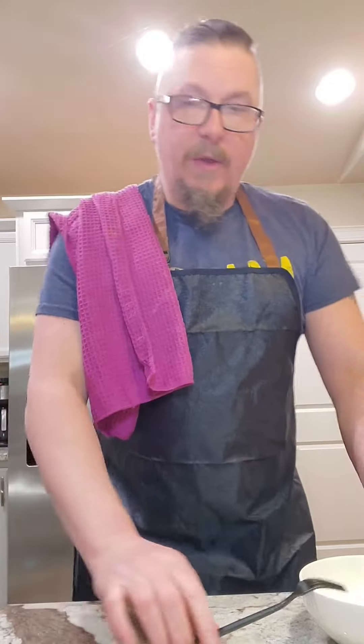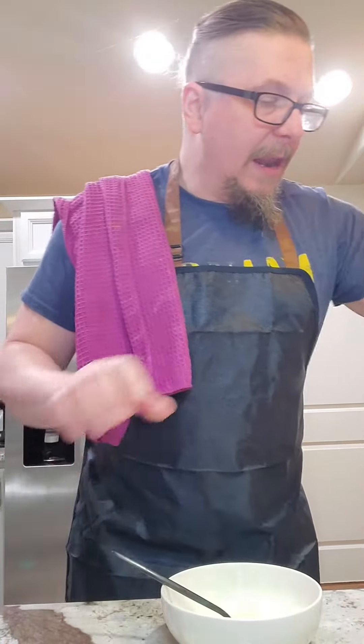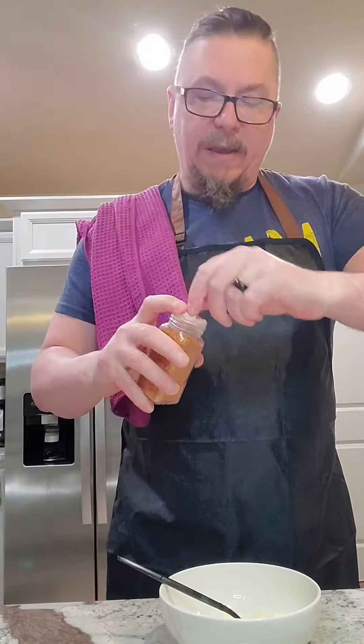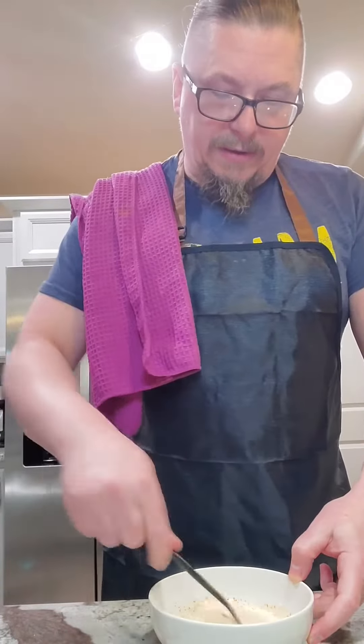I'm gonna work on the dressing. I've got my mayo here — about six spoonfuls — and lime. This is all to taste. Some people want it more limey, some people like it less spicy, so it's entirely up to you. We've got a lean, lean tajin machine — as always, to taste.